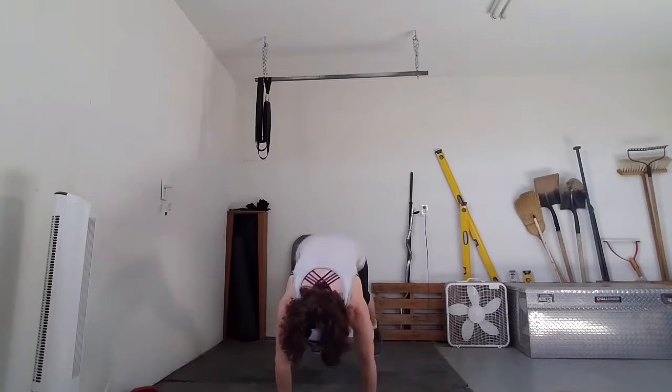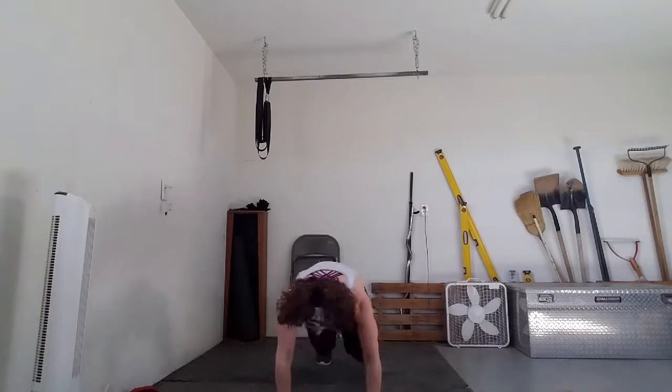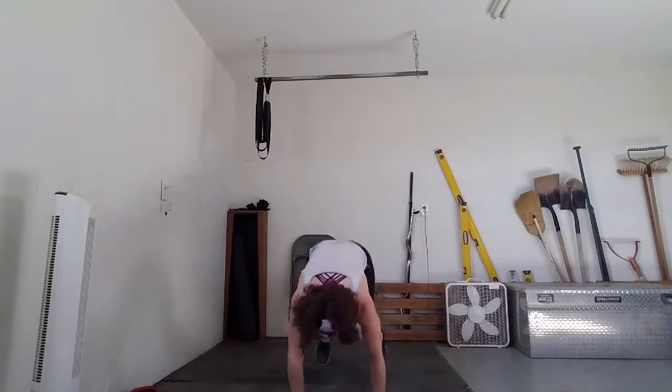Ready? 3, 2, 1, go. Counting through 20 burpee reps. If you can't keep up with the jump burpees, it's okay — do the modifications, go slower if you need to. 5... 6... 7... 8... 9... 10... 11, 12, 13, 14, 15 — 5 more — 16, 17, 18, 19 — last one — 20. Awesome job guys.